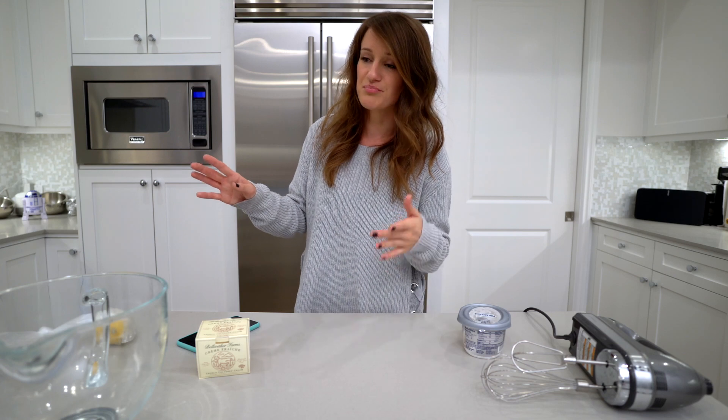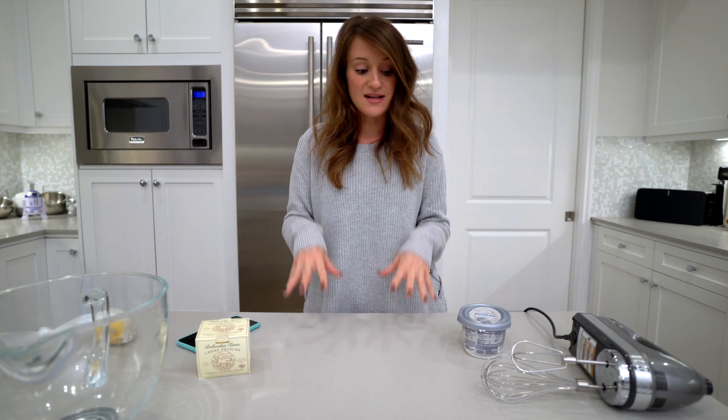What's up everyone? Welcome to a new baking video. Today we're gonna be making cheesecake, but we're not gonna be making the traditional cheesecake. We're gonna be making it with sous vide. If you guys have seen my last video, I got a sous vide, an ANOVA precision cooker. I made the egg bites from Starbucks and I am really into this machine. This is gonna be my second attempt and I wanted to make cheesecake.